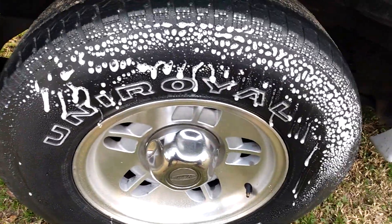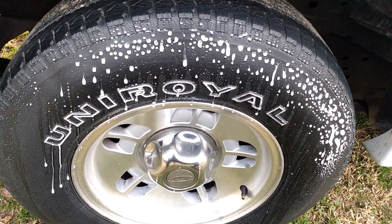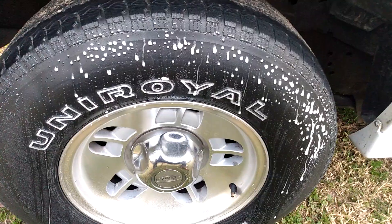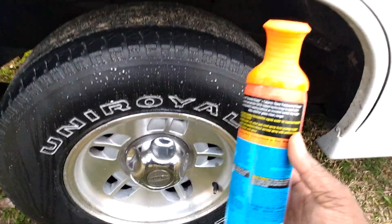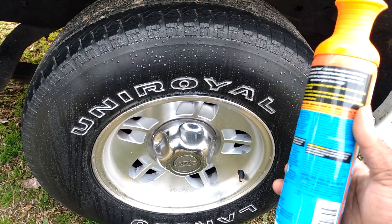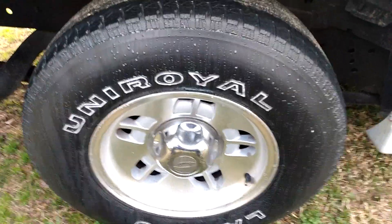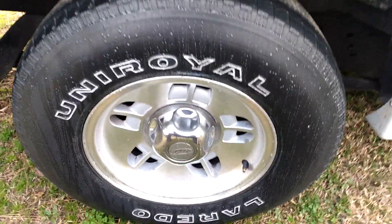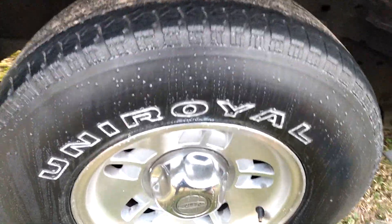I shook it real good because I'm not a big fan of that foamy stuff. Armor All is just coming out with a lot of different stuff. Let me spray some on the applicator — it's foamy, like you can see there, that's why I wiped that in.